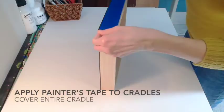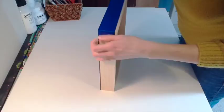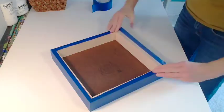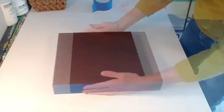First, apply painter's tape to the cradles. You want to cover the cradles thoroughly to prevent any gesso or paint from getting on the cradles, so that you can finish them the way you desire after your painting is complete. Once the cradles are covered with tape, your panel is ready to prime.